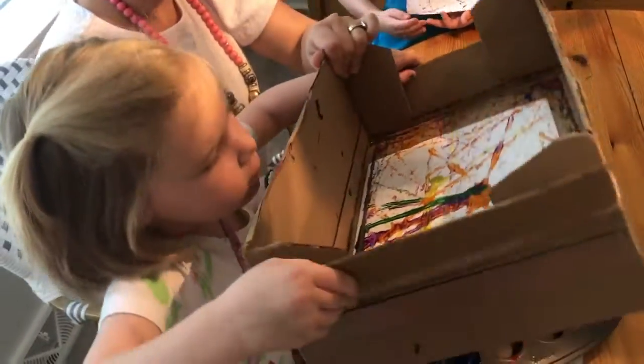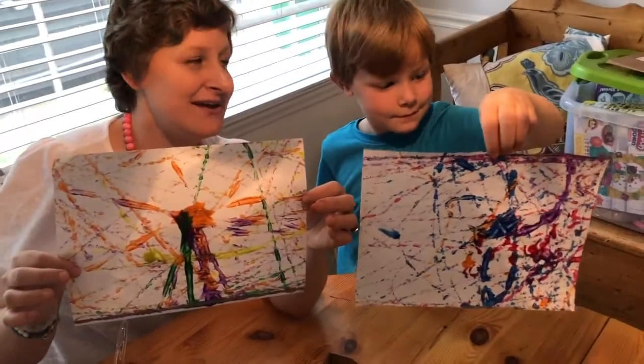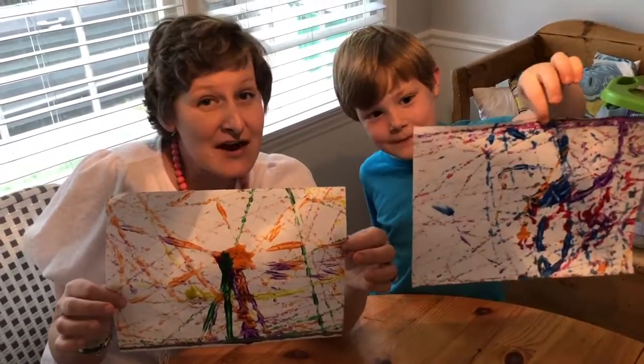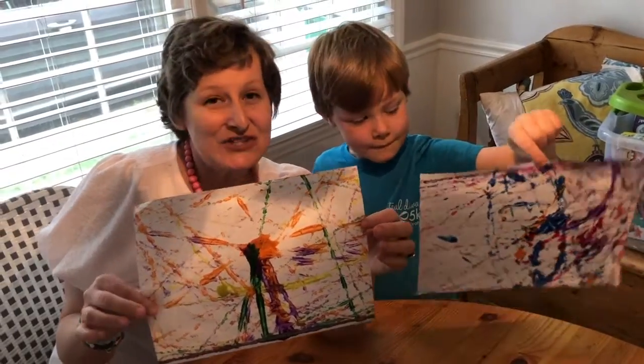Alright, you want to take it out and see what it looks like? Whoa! You can make a card out of it — here someone made a paper airplane out of one we did earlier. Or you can use it as a background for another art project. There are so many fun things you can do with this, so enjoy!